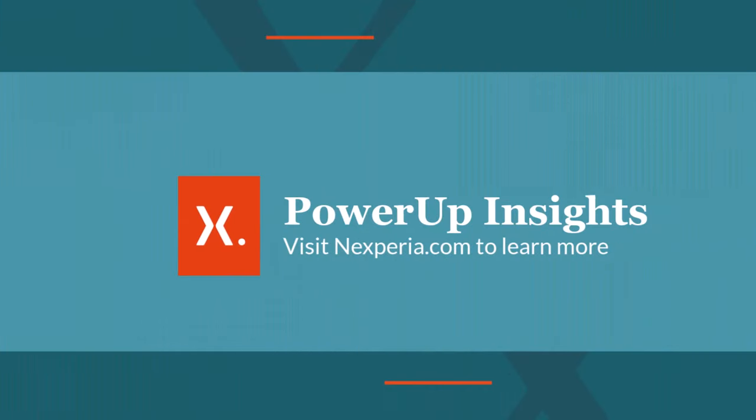Thank you for watching this presentation on PowerUp Insights and the MPS4053. If you'd like to learn more information, please visit Nexperia.com. I'll see you next time.